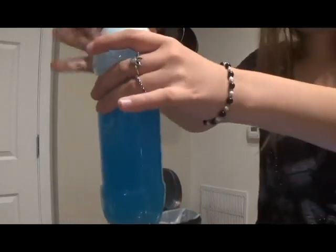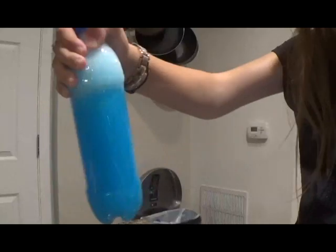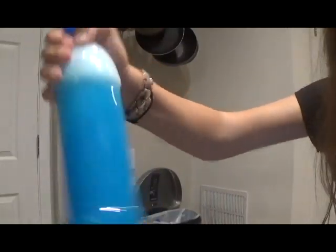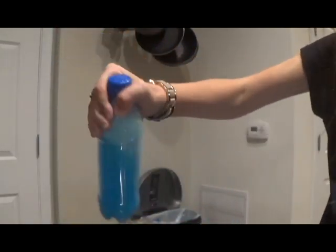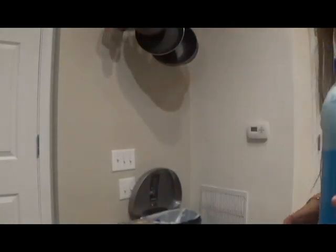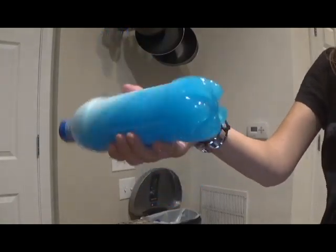If after a long time all the bubbles pop and you lose the cloud effect, just shake the bottle again and wait for it to clear up again and it'll go back to the way it was. I actually sold these storm bottles at my school's business fair when I was in middle school, and they were a big hit. So I hope this storm bottle becomes a big hit with my fans too.